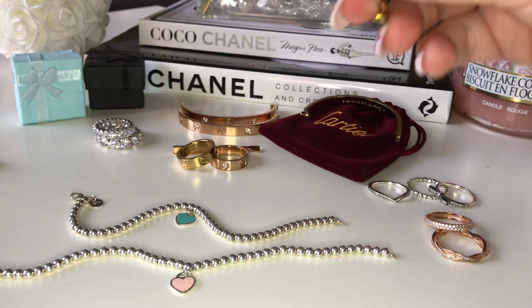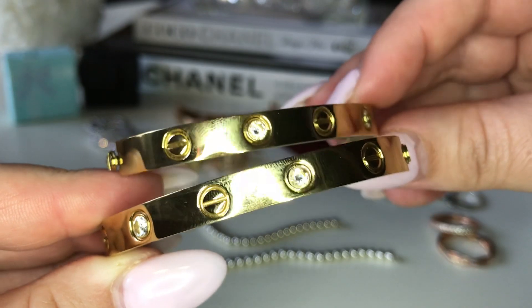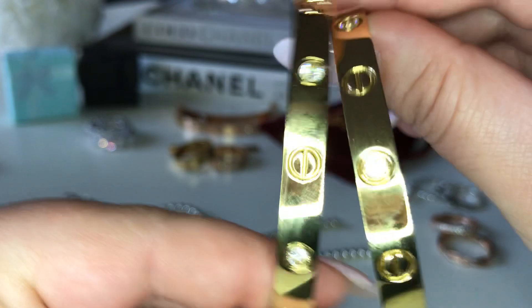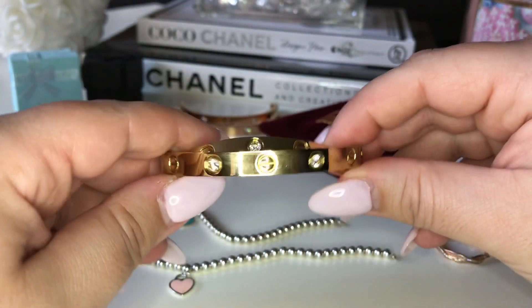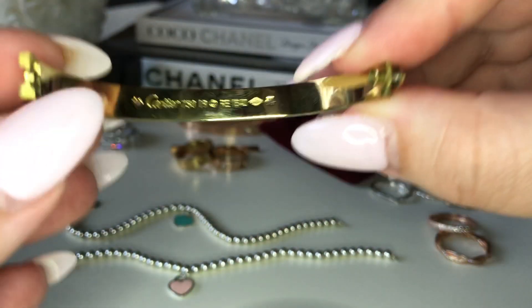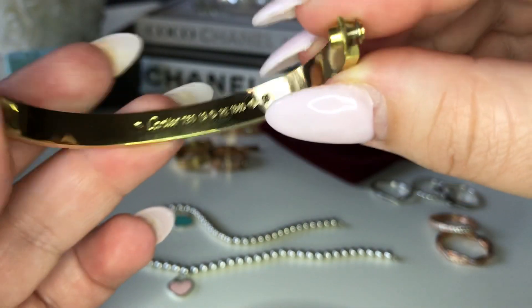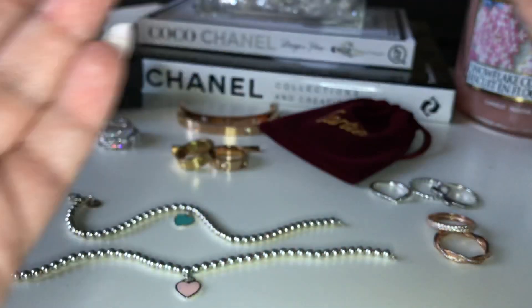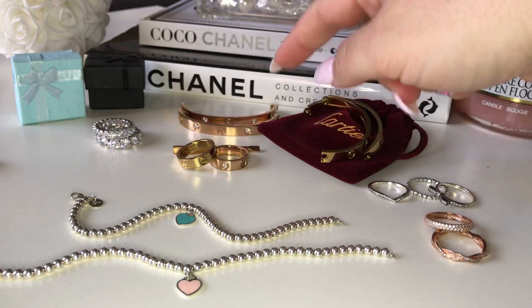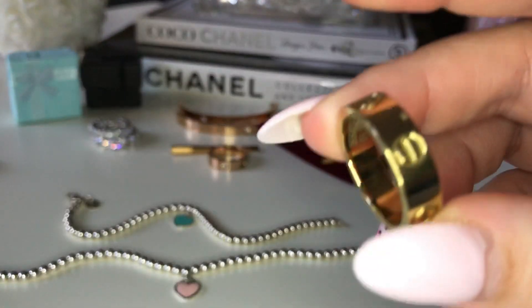Then I have the Cartier bracelets, which I think are so cute. They're a little bit scratched up because I wore these a few times — more than a few times, I wear them all the time. Super cute. This is the gold. I know it kind of looks green. Gold on the inside, it says Cartier. Can you see that? Cartier has all the stampings in there. These are super cute and these are like 10 bucks, so you can grab a bunch of them. And then I have the rose gold one — same thing, it has the diamonds and the stamping on the inside. Then I have the rings, which are really cute as well.